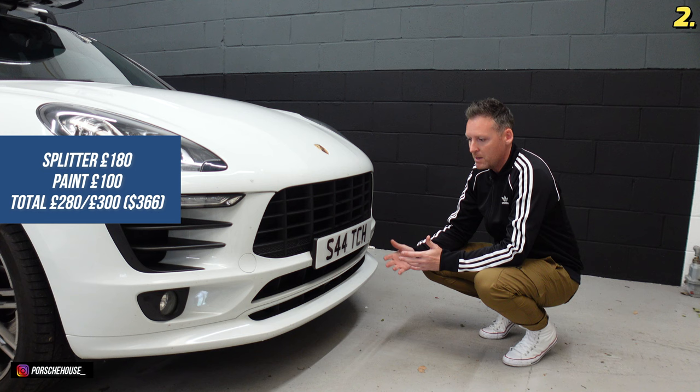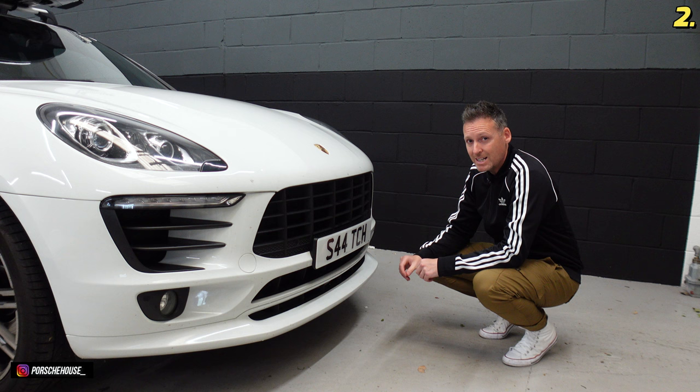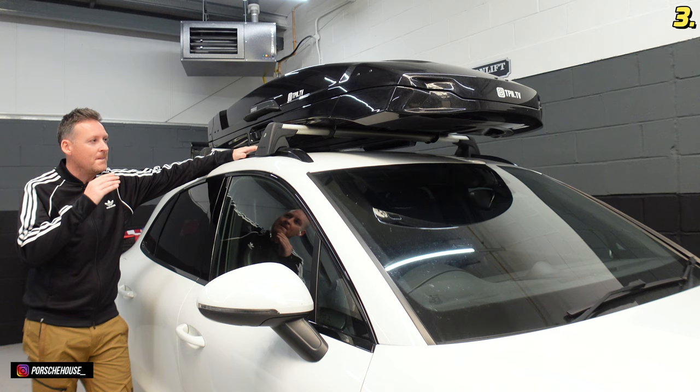For around £300 you're going to get this more aggressive look, which I think looks fantastic — it just fits on with a few bolts, really easy but really necessary in my opinion. It's a fantastic looking mod and it changes the front end of the car. The next mod is the roof bars on this car.